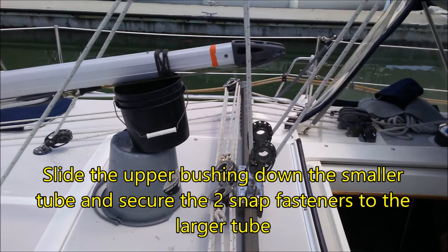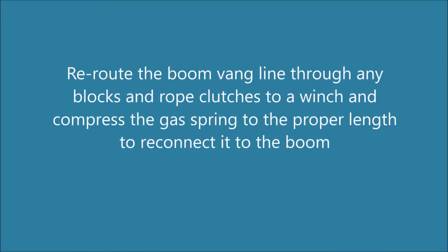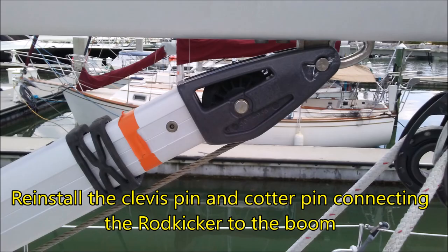Slide the upper bushing down the smaller tube and secure it to the larger tube with the two snap fasteners. Then raise the rod kicker up to a position above horizontal before compressing the gas spring. Reroute the boom-bang line through any blocks and rope clutches to a winch and compress the gas spring to the proper length to reconnect it to the boom. Reinstall the clevis pin and the cotter pin connecting the rod kicker to the boom.